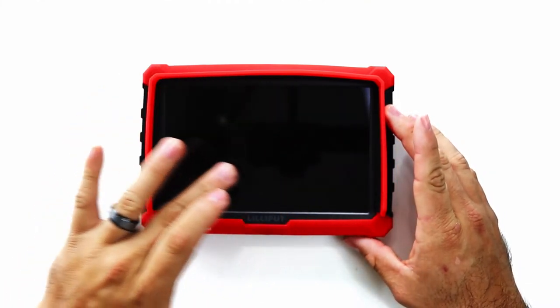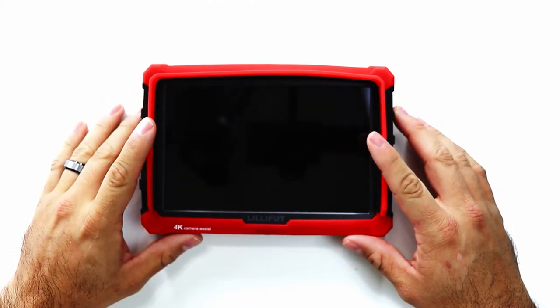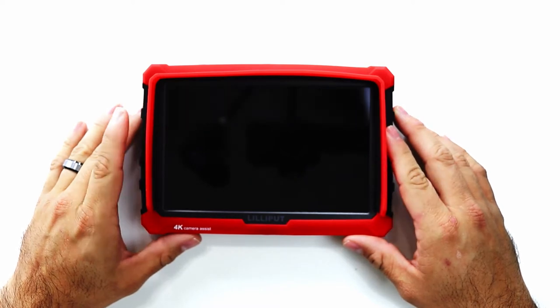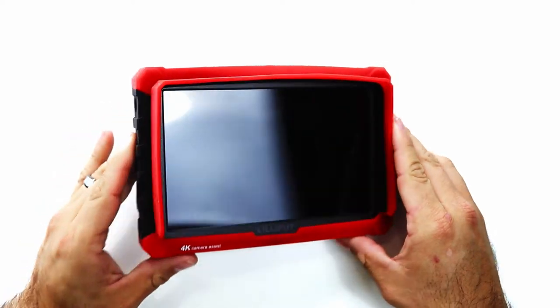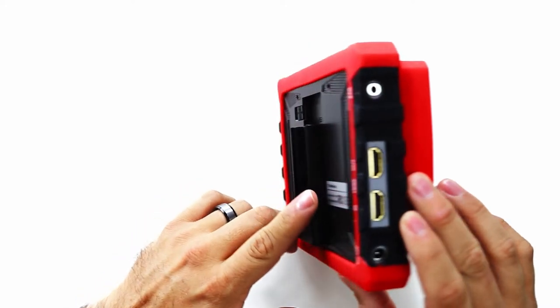The Lilliput monitor comes with a 7-inch 1920 by 1080p display. It has a 1000 to 1 contrast ratio and a high brightness of 500 candela per square meter, or 500 nits. The monitor is connected via HDMI and displays whatever is shown on the camera.